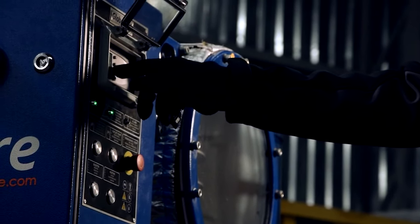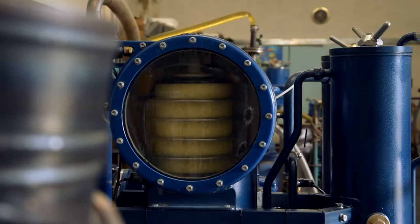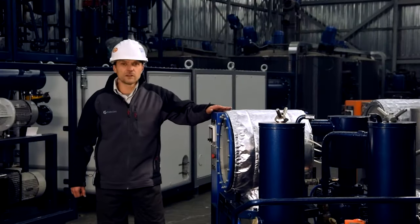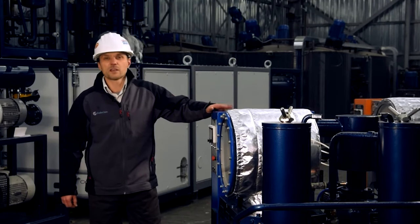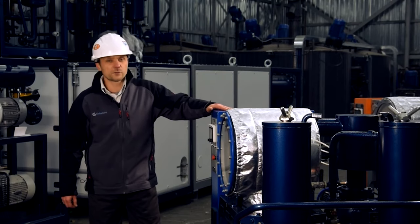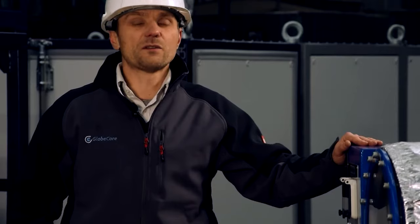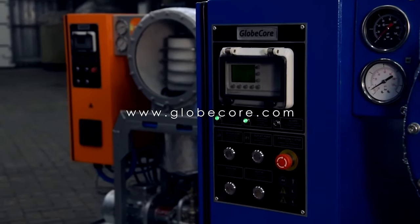After three cycles of oil processing, we have managed to increase the breakdown voltage of oil from 15 to 75 kilovolts. The capacity of the unit is one cubic meter per hour. CMM-11 is very convenient in operation and has sufficient functionality for servicing oil-filled electrical equipment. For more information, visit www.globecore.com.